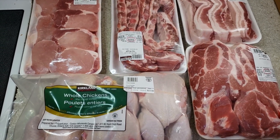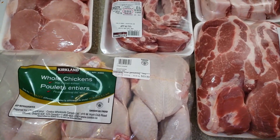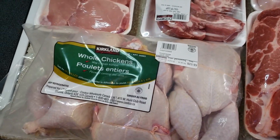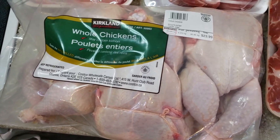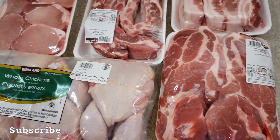Hello everyone and welcome to our channel. This vlog is all about budgeting. Our food is always cheaper to buy products in bulk, that's why we always buy our food from Costco. In this video we will show you how we prepare this meat.